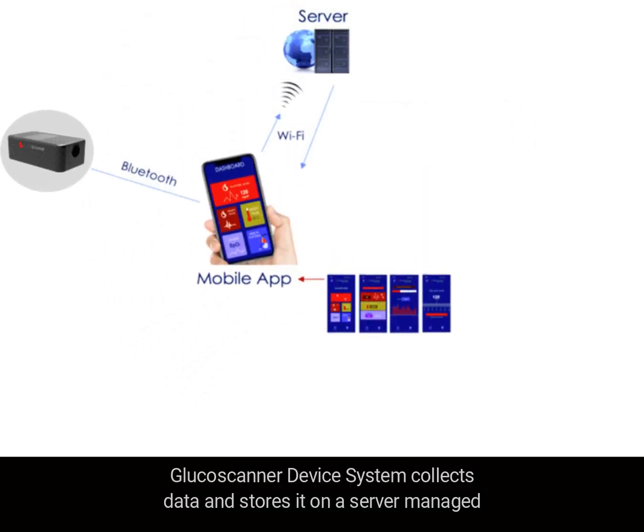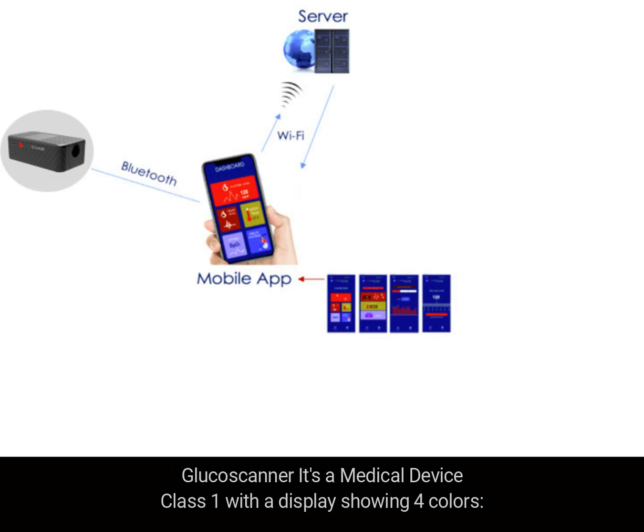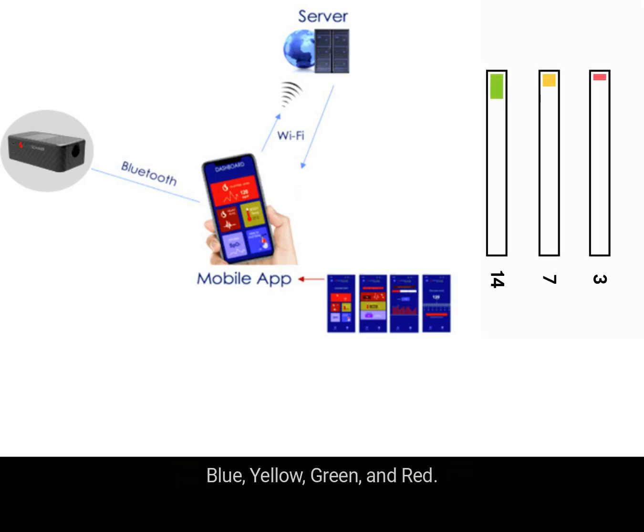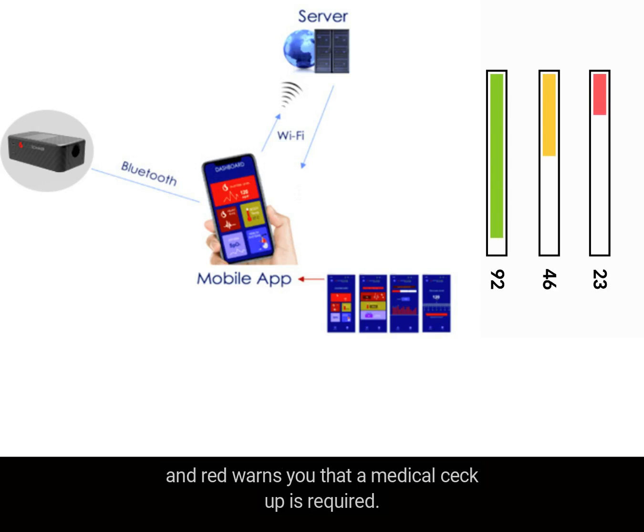The glucose scanner device system collects data and stores it on a server managed by Dynamic Brain Lab. It is a medical device Class 1, with a display showing four colors: blue, yellow, green, and red. Blue warns you of hypoglycemia, green marks you in the safe zone, yellow warns you to be cautious, and red warns you that a medical checkup is required.